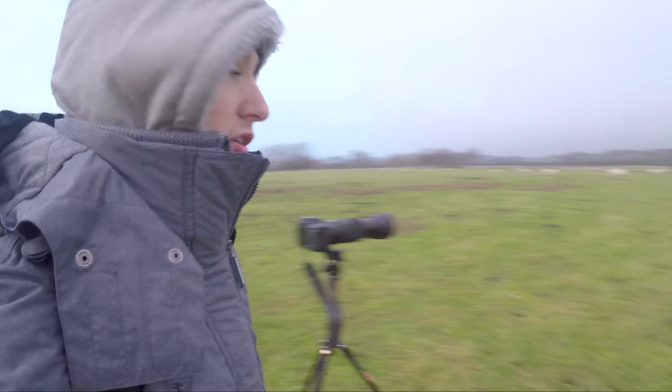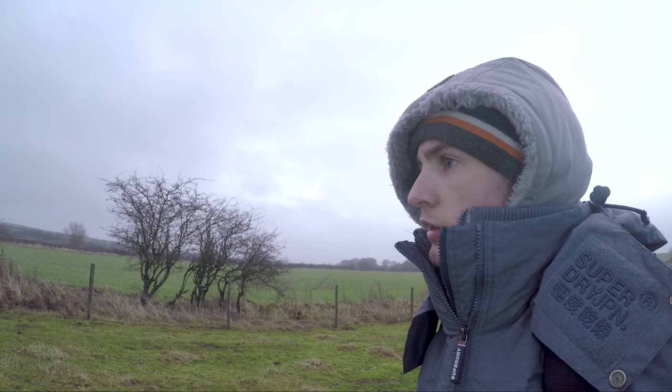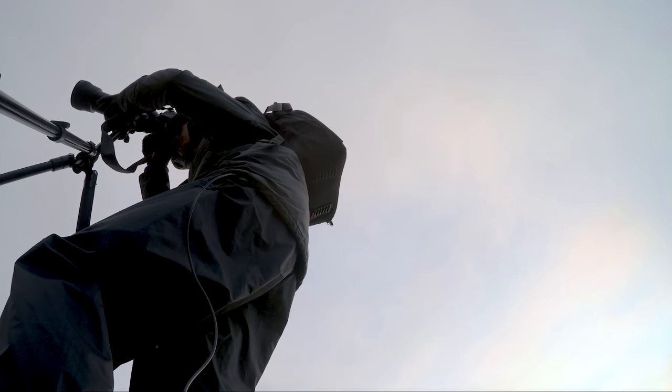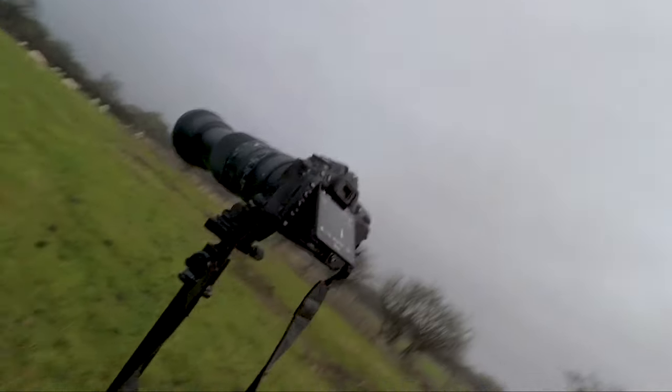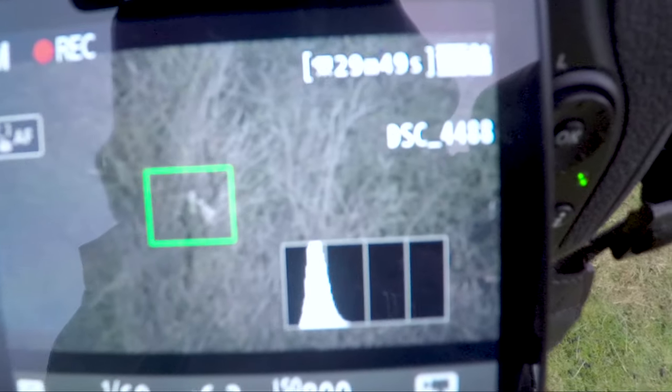We'll have to wait and see, because photography like this is just about patience and waiting. There's the barn owls, there he is over there. I won't be able to shoot here, so there's not much to shoot. But that's right in those trees over there.